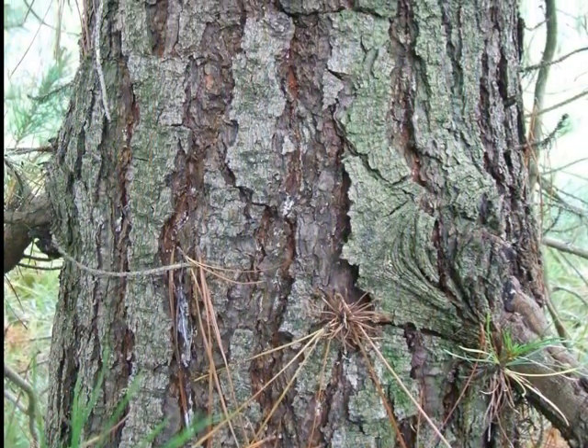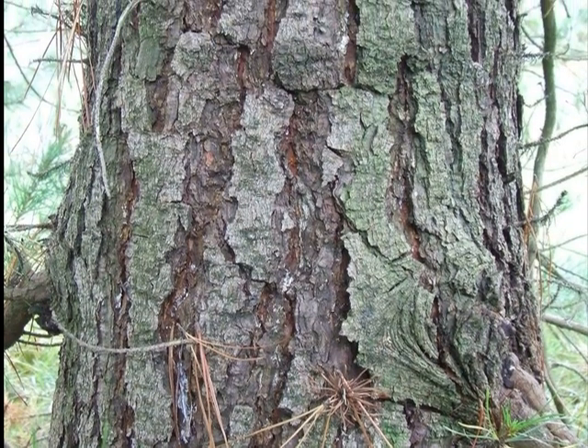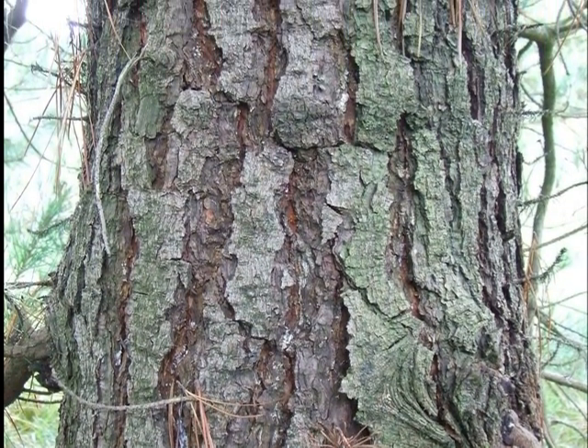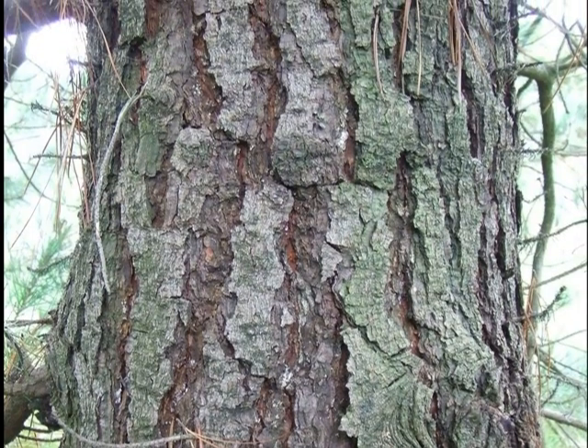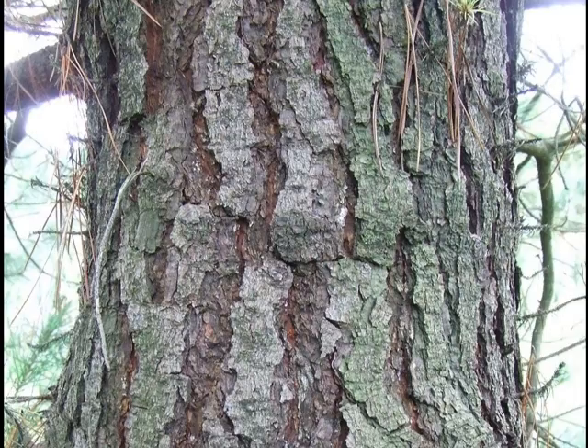The bark of Pinus radiata is very thick-plated. Even on this relatively young tree, you can see the vigour from the depth of the fissures and the thickness of the vertical plates in between, and this becomes more prominent with age.